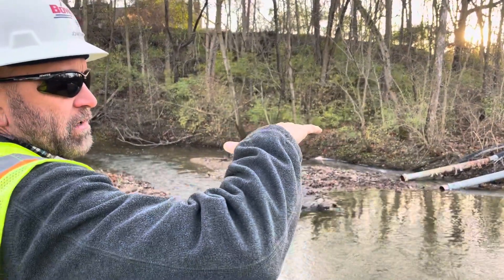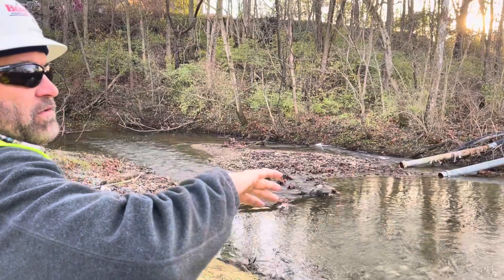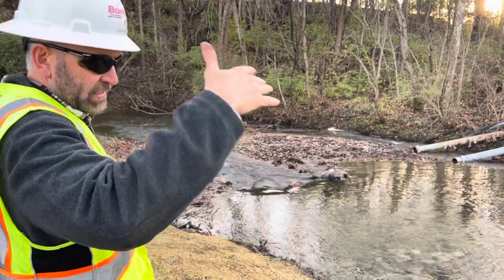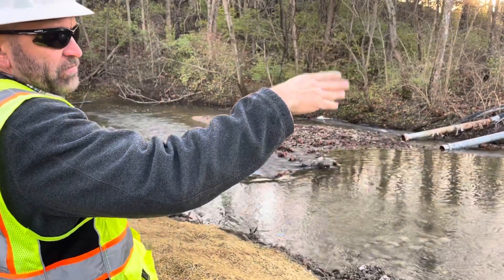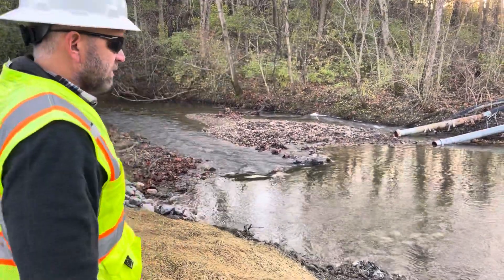The guys will basically build a dam and then lay this queen — a plastic coating — over it, and then build up around it to create a dam that will stop the flow. Then we'll turn on the dewatering, the bypass pumping for the creek, which will reroute it around here to the system.